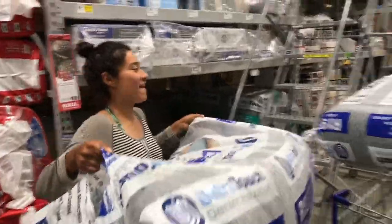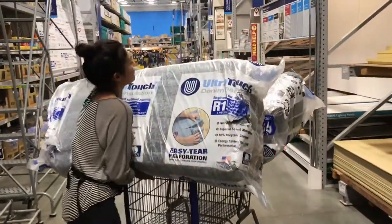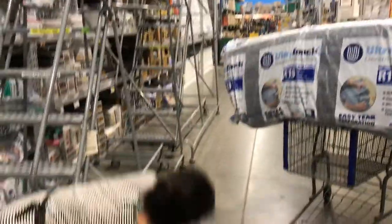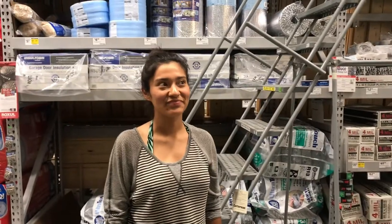Having some trouble getting it off the shelf — oh, it's all gonna fall! There we go. For insurance that we won't have to drive all the way back up here, we'll take extra. How are we going to fit this in the car? We'll throw it in the back.